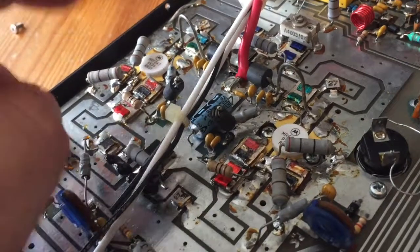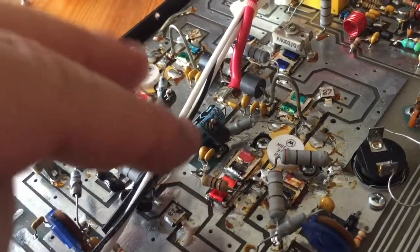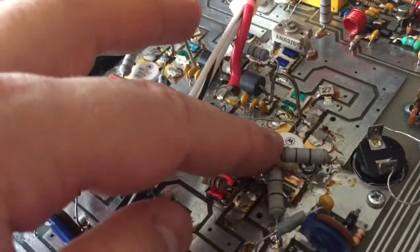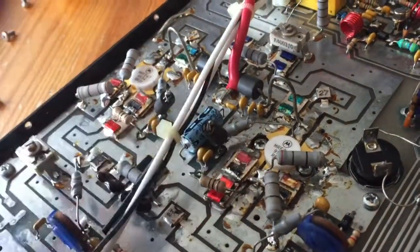I'm suspecting this one towards the edge is a goner — this one here seems to be doing all the work. They generally do recommend replacing them as a pair, because if this one's dead and this one's doing all the work, this one's probably on its last legs as well.